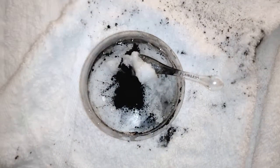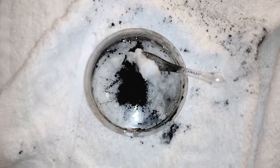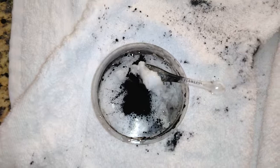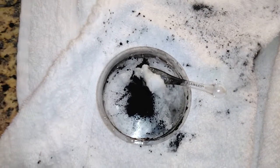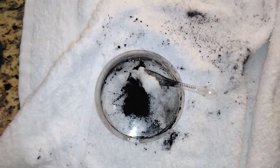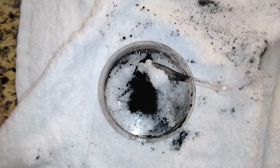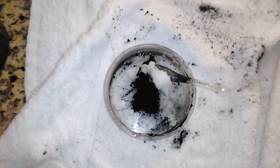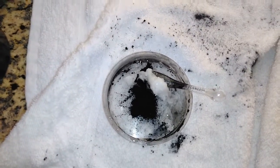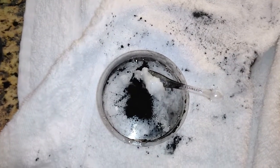The fourth and final thing we're going to use the activated charcoal powder for is to mix it together with equal parts coconut oil to make a whitening toothpaste. The charcoal actually removes stains from your teeth, and the coconut oil is also a teeth whitener — it's antibacterial and helps to cure cavities. Together this is a pretty amazing toothpaste you can use a couple times a week. I'm going to mix this up and get it ready to use after I finish my detox drink.